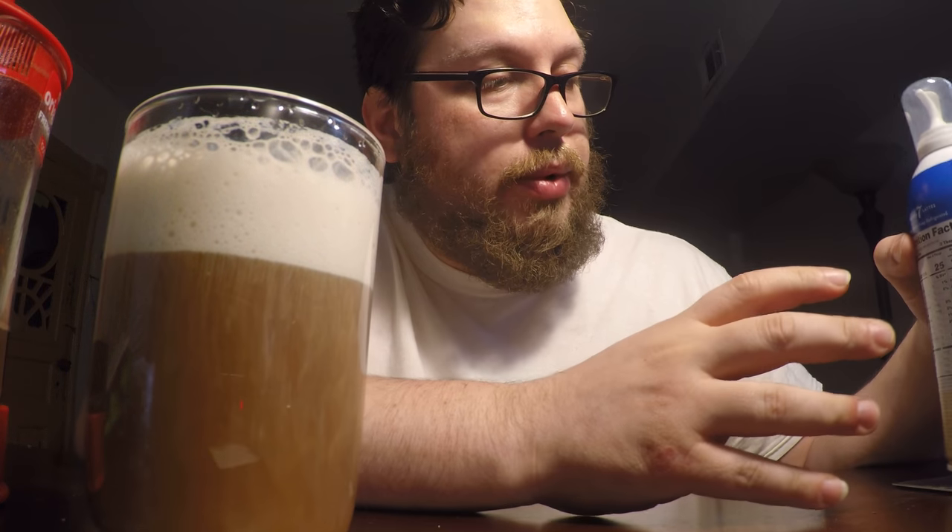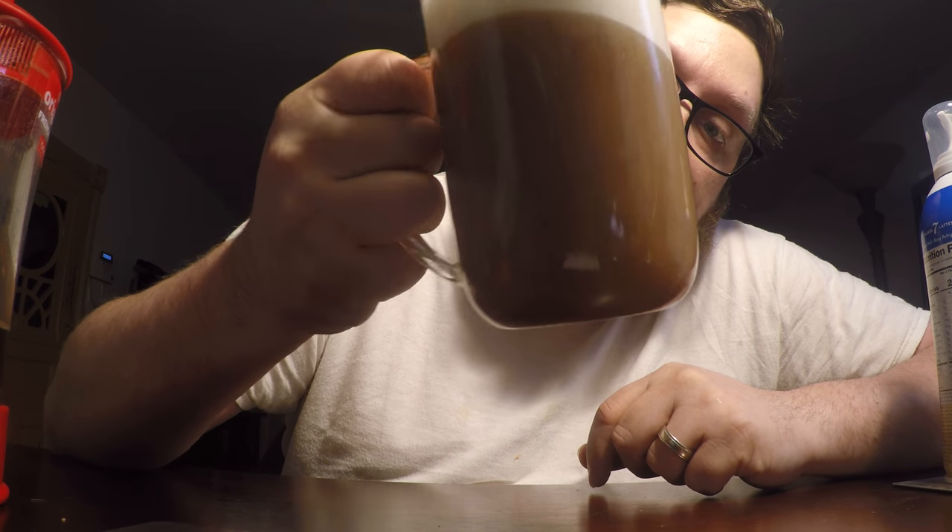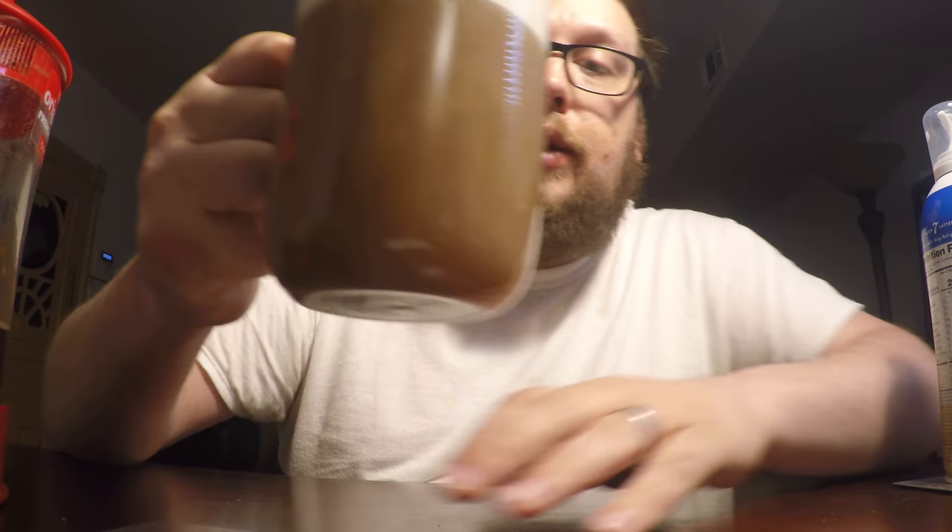There's nothing on here that says it needs to be refrigerated — oh wait, no, I take that back. Shake well, keep refrigerated. Well, that's that. It says to keep it refrigerated, but as you can see, it takes too long.